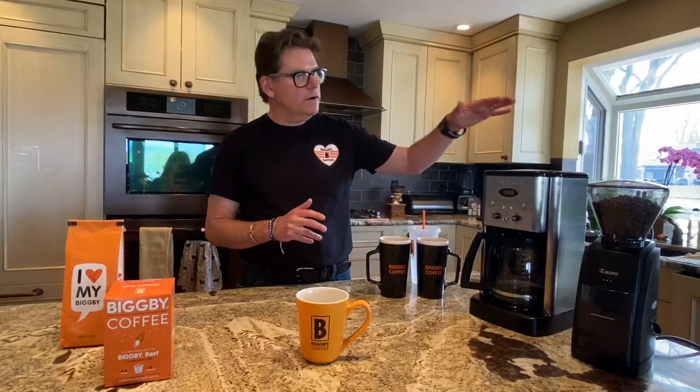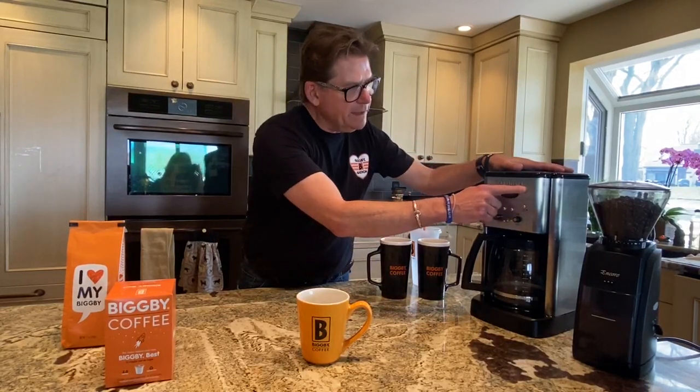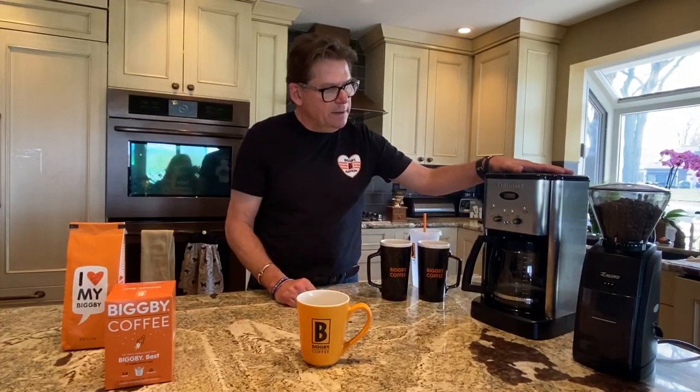We're all about teaching you how to make coffee at home, and last time we talked about the Chemex, and this time we want to talk about how to use an auto-drip machine. We have a 12-cup Cuisinart right here. It's a pretty basic machine with not a lot of bells and whistles.